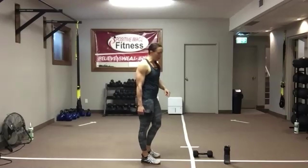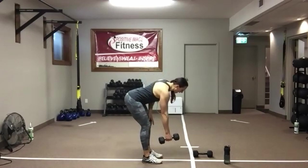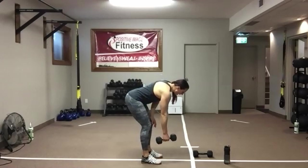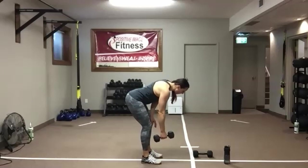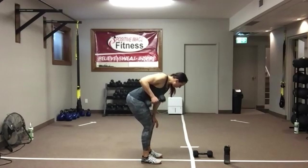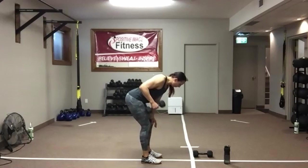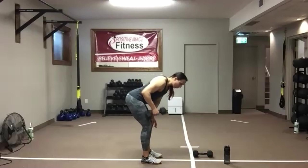Knee soft, push that butt back. Drive that elbow up and back. Squeeze that shoulder blade towards the spine — you should feel that mid-back contract every time that elbow comes up. Keep that nice neutral spine, keep those abs tight. Your knees are just nice and soft and your butt is pushed back. We've got 10 seconds left on this side, then we'll simply switch.